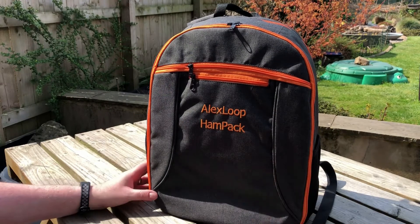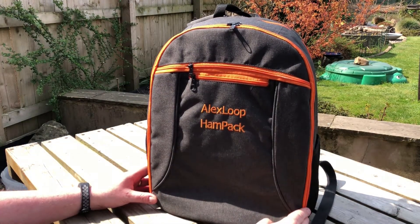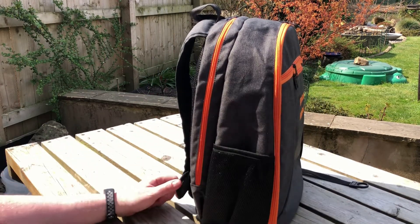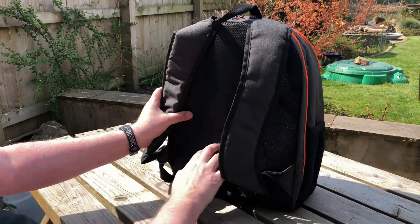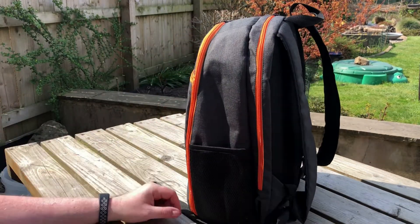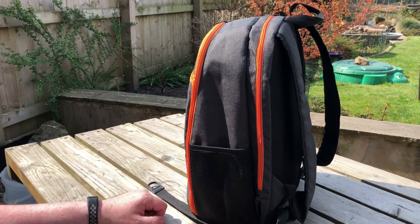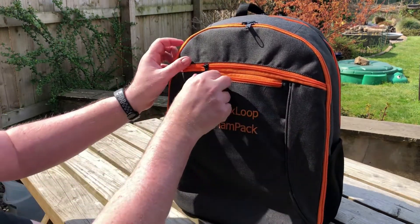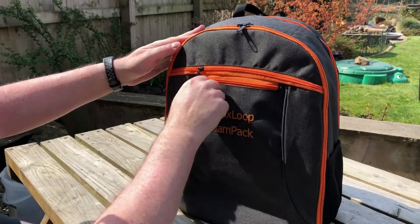There we go — the Alex Loop Hand Pack embroidered onto the front. Nice backpack, nice size. Usual pockets on the side for putting your drink bottle in or whatever. Seems quite nicely padded and ventilated at the back, two straps. Obviously Alex has had this made to his specifications.